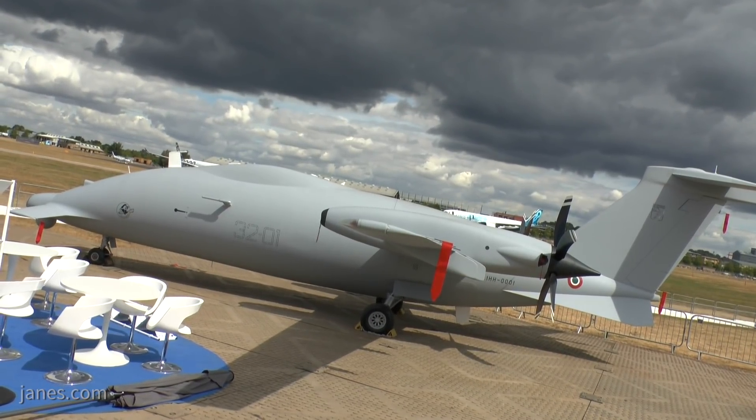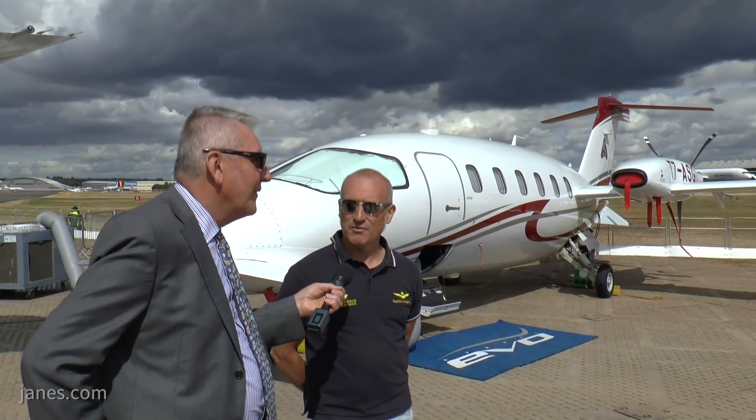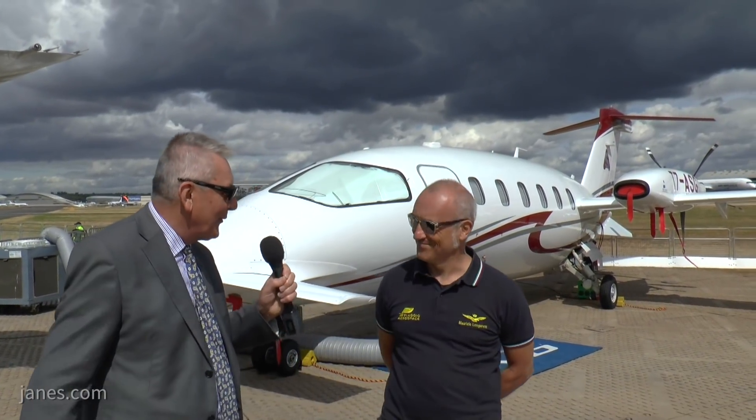The internal fuel tanks will reduce drag externally and make sure that endurance can be maintained. We fly with the same power as the P-180, so we keep the same shape outside, same drag, everything. Maurizio, thank you very much for your time, sir — very interesting talk.